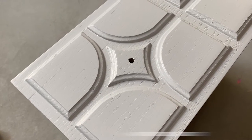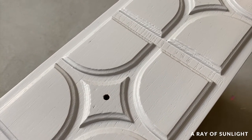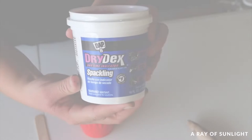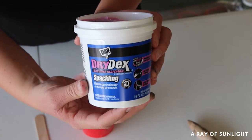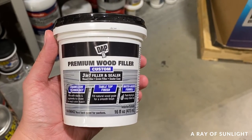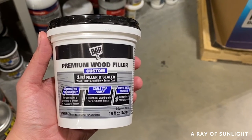Let's break down some of the best ways to hide wood grain when you're painting furniture or cabinetry. I like to use regular old spackling to fill in the wood grain, but you can use wood filler specifically made for filling wood grain too.